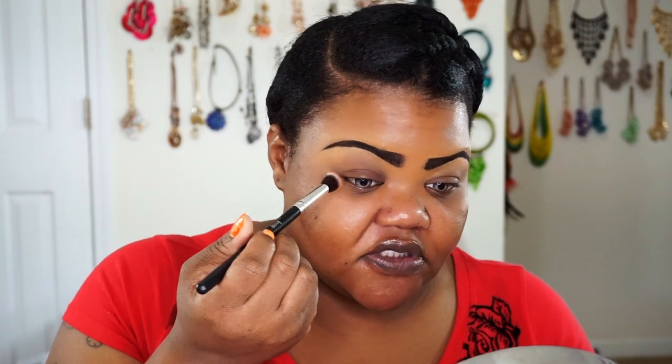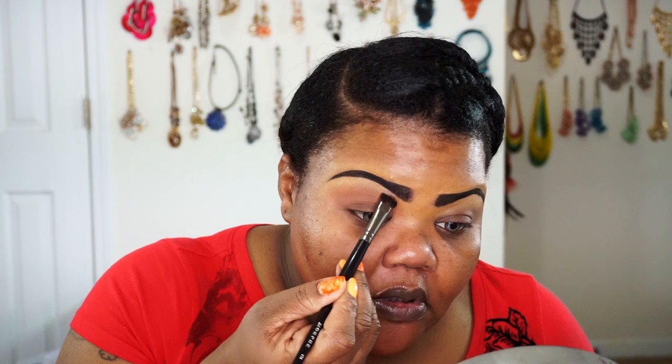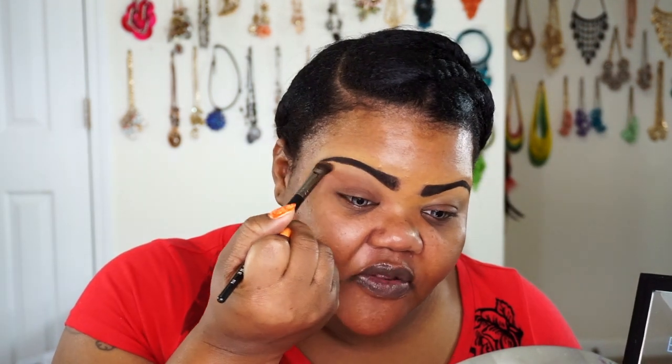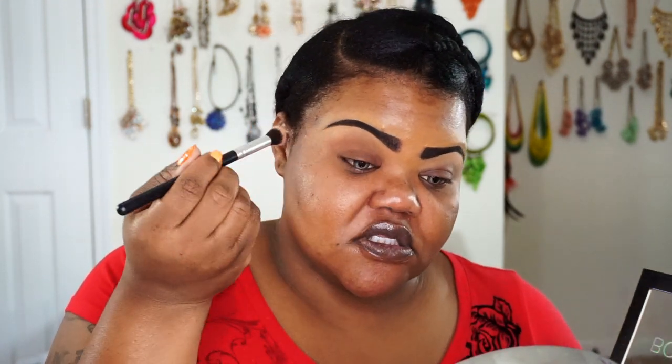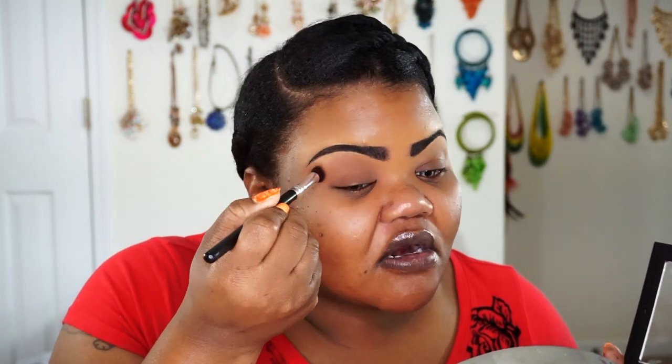I'm going to pick a transition shade in my crease first, putting it pretty high up. I didn't use a primer to mat out my hyperpigmentation because of the shade I'm going in with next. I'll take a Morphe E14 and go into that lighter shade next to it, mixing it with a little white to set down the brow bone. Mixing that light brown and white gave me more of my skin tone. I'm packing the transition color on — it's a brown with just a little bit of red to it, which will really help with the main star color of this eye look.